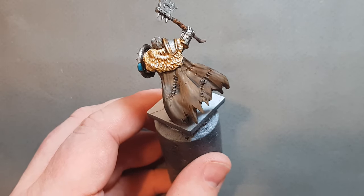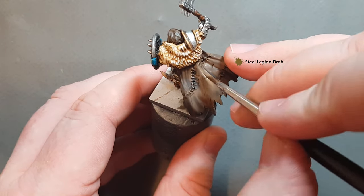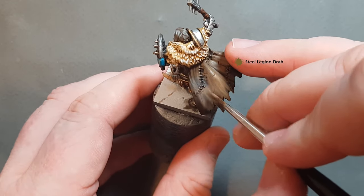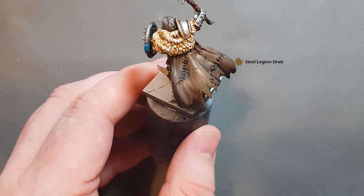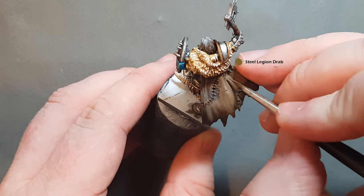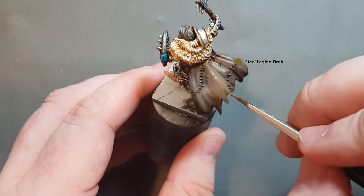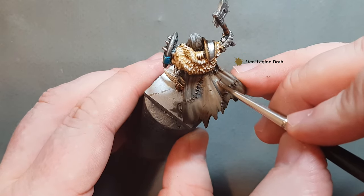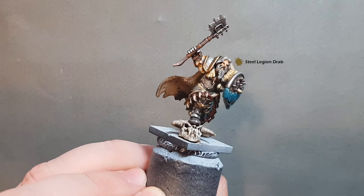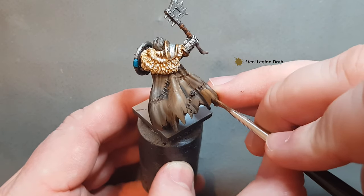Once that Nuln Oil is dry, take some thinned Steel Legion Drab and highlight the big swathes of cloak. It's quite thin which means it'll blend into the brown underneath quite nicely as it dries. Just look for those raised edges and pull paint along them. That gives you some nice contrast on the cloak itself. Inside I just went for Nuln Oil for a dirty look and I'm happy to leave it there. Work your way around the cloak and then we'll put a final highlight on to make it pop.